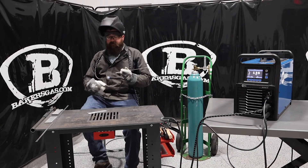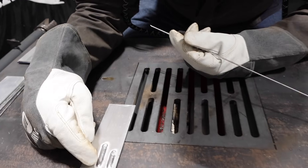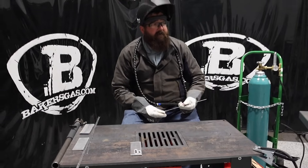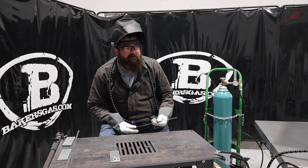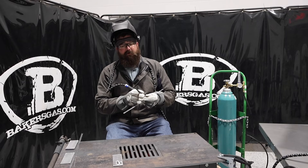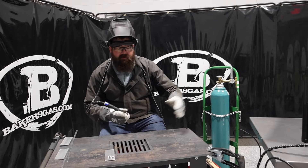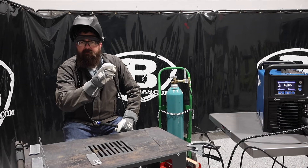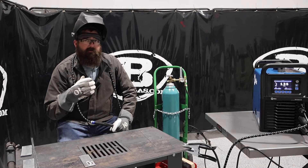That thing welded pretty nice. It laid down a pretty nice bead — I got a little cold at the beginning but then it started to roll in there pretty good. Really I've welded a lot of Dynasties, and our auto set feature had the balance at 75, which was spot on. I really like that — nice functionality. New to this Syncrowave is that it's actually showing you the depiction of what you're doing to your arc when you change the balance, change the frequency, pick your tungsten — it shows you how it's changing.